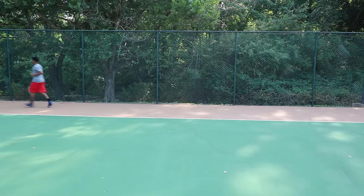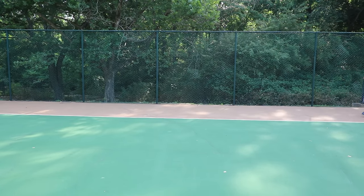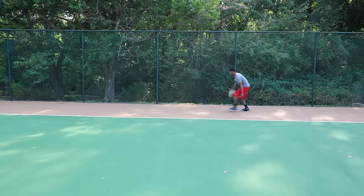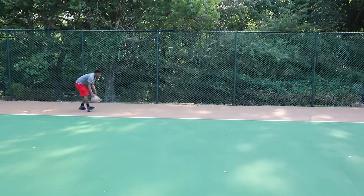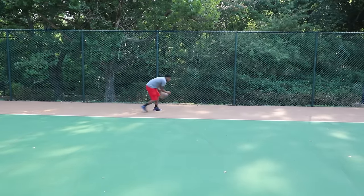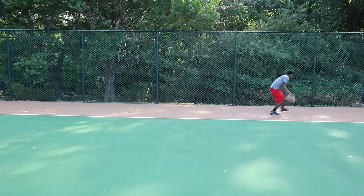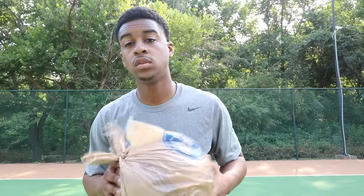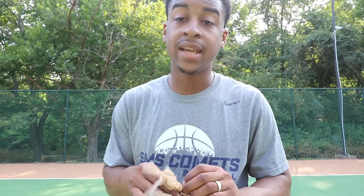Now we're moving on to moving with the basketball. Start off simple — just jogging. Next, go between the lead leg, crossover, between the lead leg, crossover — just jogging it up the court. Get a good feel for the ball and see how it works with that plastic bag on it. If the plastic bag comes loose, don't panic — just take it apart and re-tighten it.